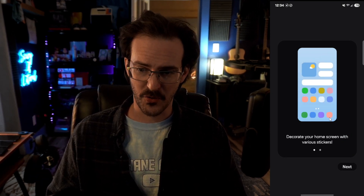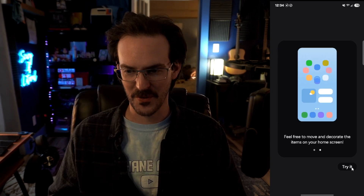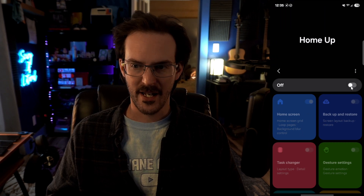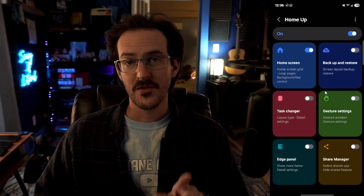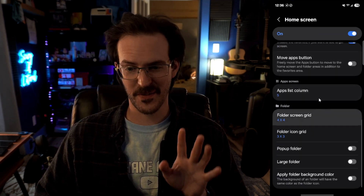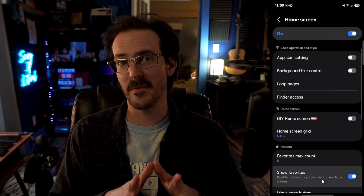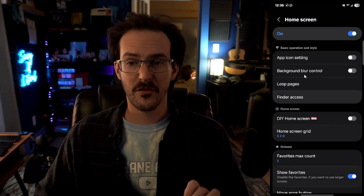Decorate your home screen with various stickers. Feel free to move and decorate the items on your home screen. Let's click on try it, turn this on, and let's see all of the different things we have. Starting with home screen, there are just a ton of things that you can do. You can already customize some of this stuff without this module, but with this you're going to be able to take it even further.